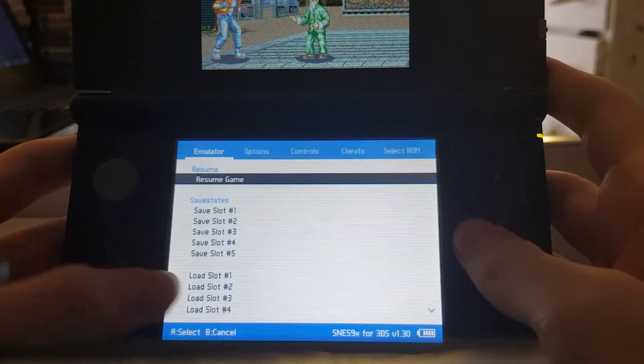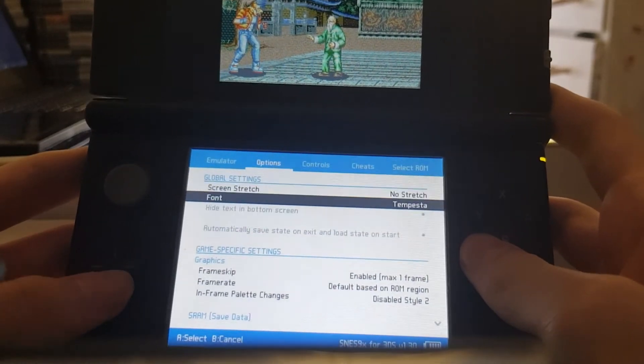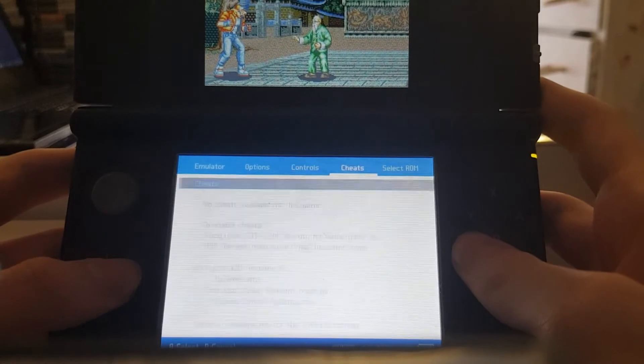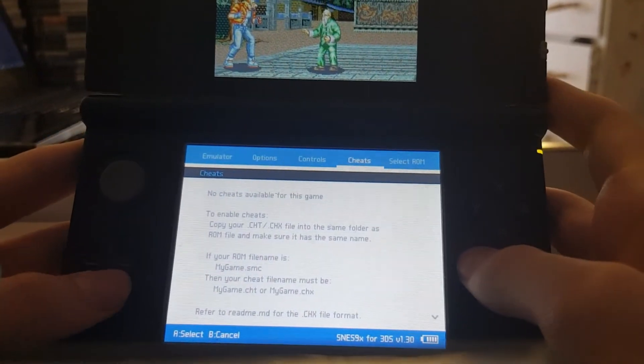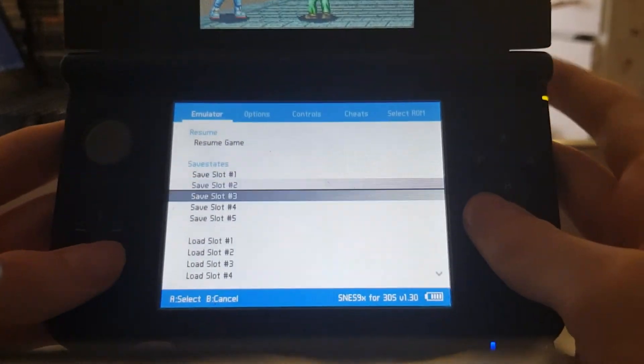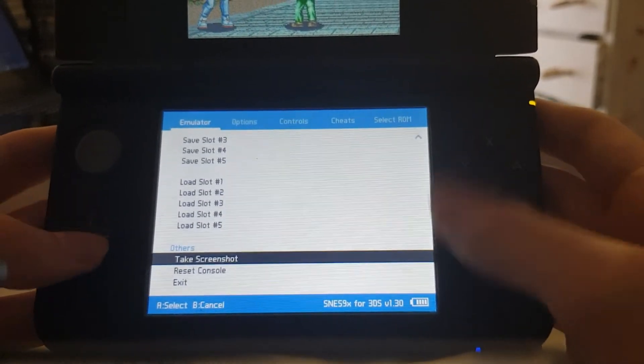If you want, it's got your save states here, your options if you want to change anything like the frame skip, your controls, your cheats — you can use your cheats. And you can even switch out your ROMs. If you want to exit, reset the console, or even take a screenshot, you can.